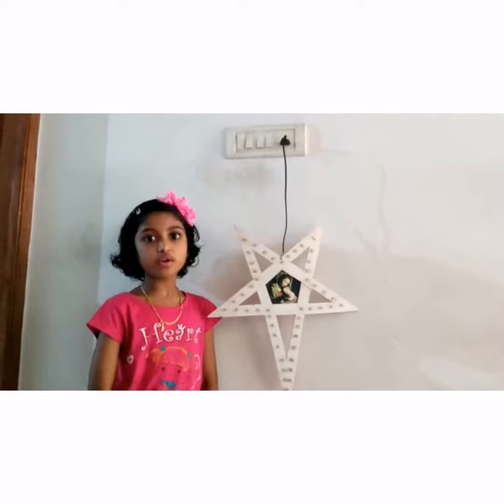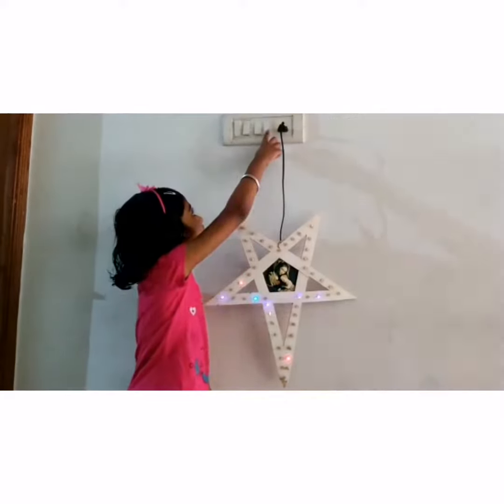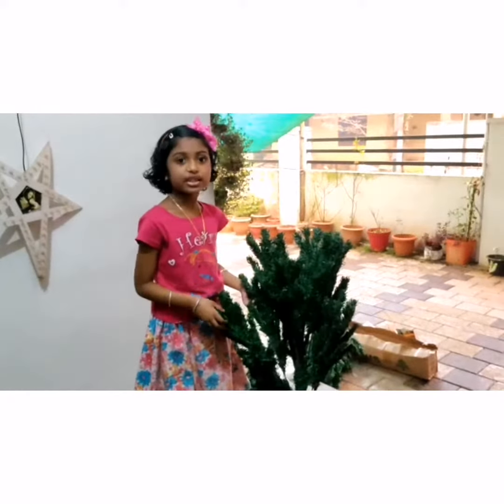Hi everyone, welcome back to my channel! It's Christmas season, so we are going to set the Christmas tree. This is my own star — I'm going to check whether it's working or not. It's working! Let's begin to set the tree.